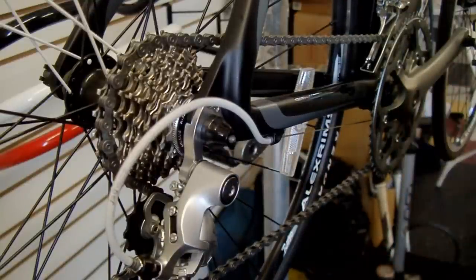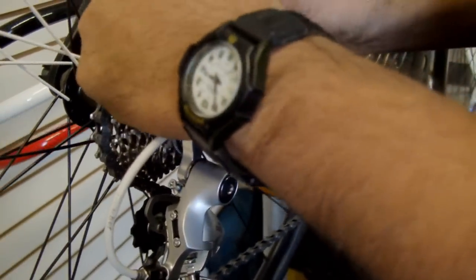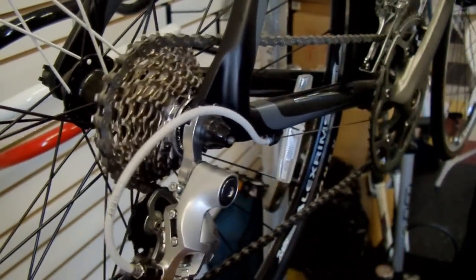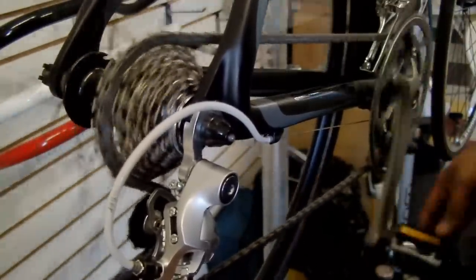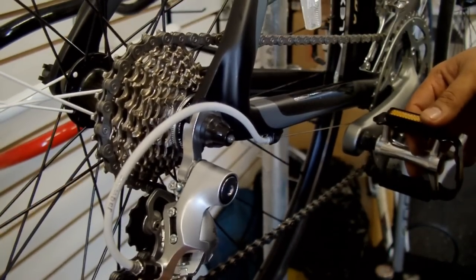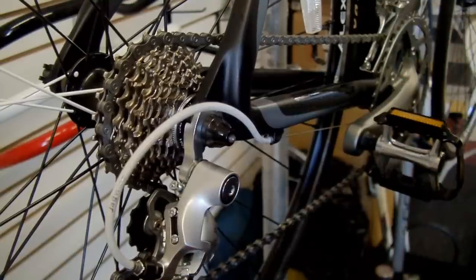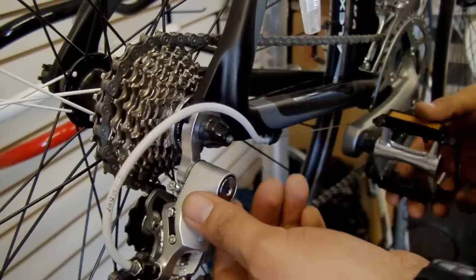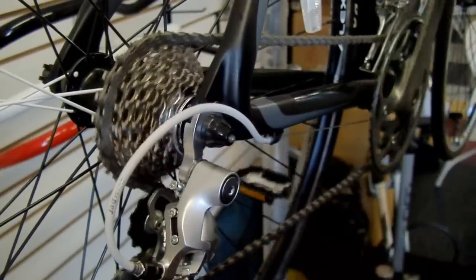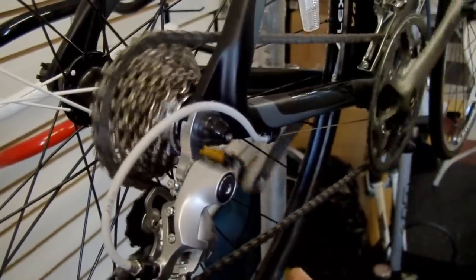The next problem would be with the chain itself. When you have a link that is not moving correctly — that is sticking or maybe a little too tight — it will get stuck in your derailleur, causing the chain to skip as well. On this bike, as you see, everything is moving smoothly. But when there is a problem with the chain not bending correctly, the derailleur is going to be pushed up and just make your chain skip. The way you check for that is by pedaling backwards. As you're pedaling backwards, if you notice any kind of skips on your derailleur, that would indicate that you have issues with your chain.